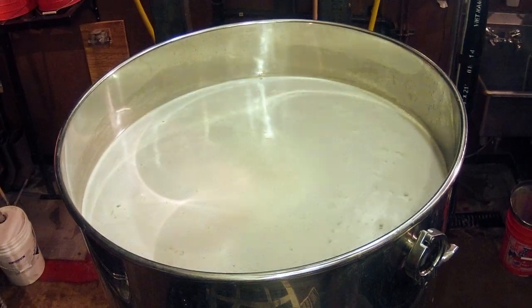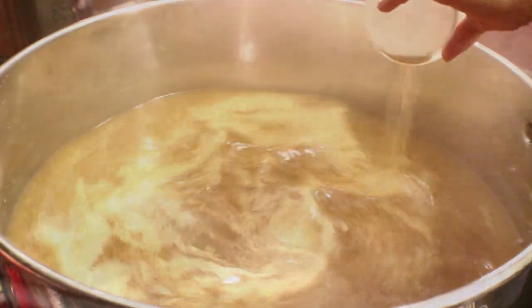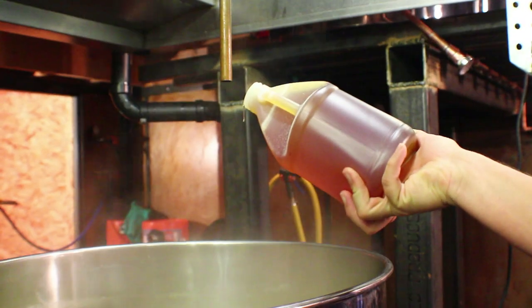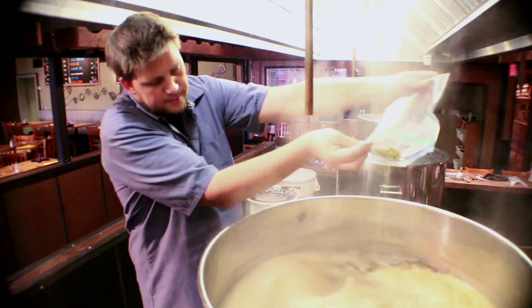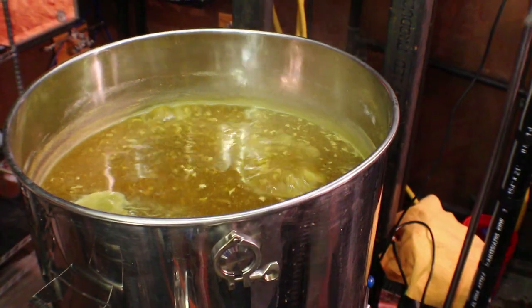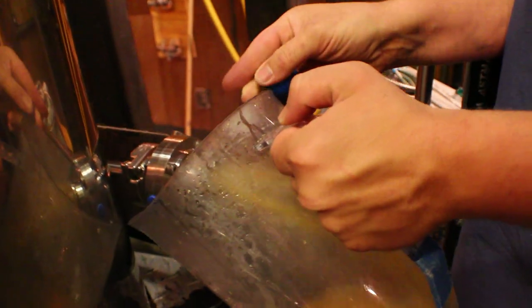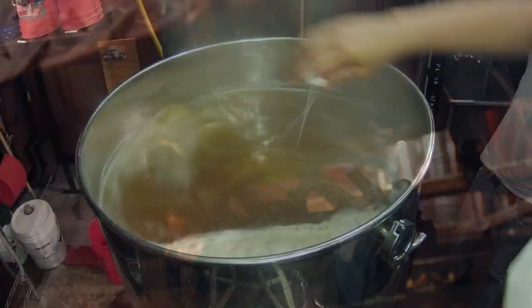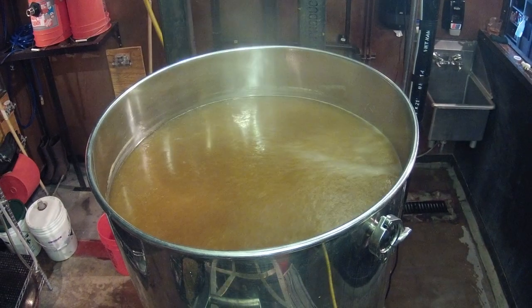Step three: boiling. Now that we have wort, we will add hops and any other ingredients needed for the recipe. The boiling process is anywhere from 60 to 120 minutes, the idea being to get the flavor, body, and level of alcohol desired for that recipe. Meanwhile, the boil also pasteurizes the wort so that it's a safe place for the yeast.